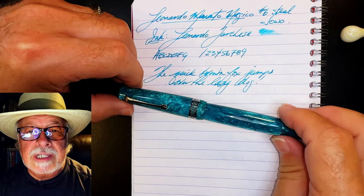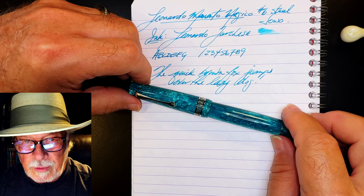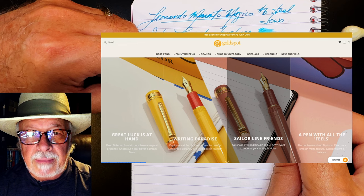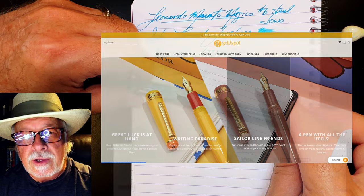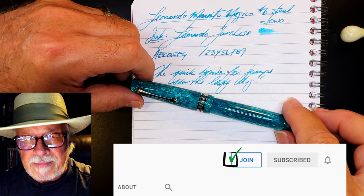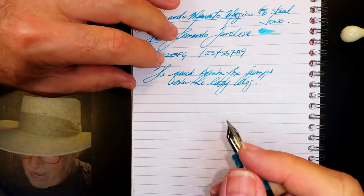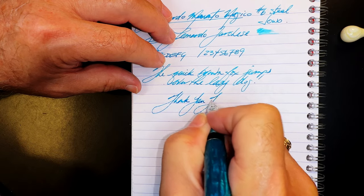And there you have it. If you like this video, please like and subscribe, and don't forget to ring that bell for instant notifications whenever a new video is posted. Please look in the description for a link to Gold Spot Pens — I'm now an affiliate, and when you shop there using my link you'll be supporting my channel at no extra charge to you. You can also join as a channel member for only 99 cents a month — I guarantee I'll answer your comments, and you'll get cool emojis, badges, and sneak peek unboxing videos. Thank you for watching.